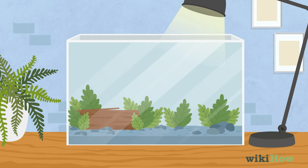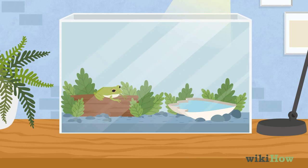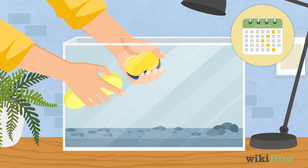Make sure your frog always has access to clean, dechlorinated bathing and drinking water, and offer nutritious food options, such as crickets or worms. Clean the tank every couple of days. To minimize your frog's stress levels, avoid handling it any more than you have to.